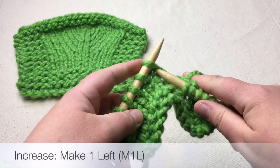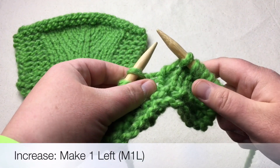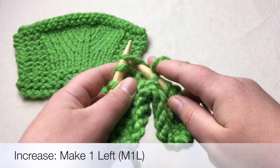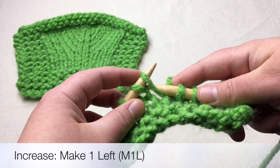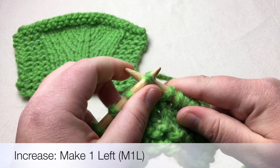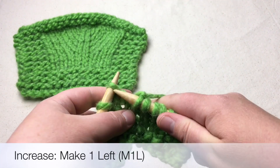Now we're going to make a left. Knit another stitch and now we're going to lift from the front. Twist and place it on your needle, and instead of knitting on the front — which would create a very large gap — we're going to knit to the back. Stick your needle in to the back like this, wrap, pull it through and then knit your next stitch.